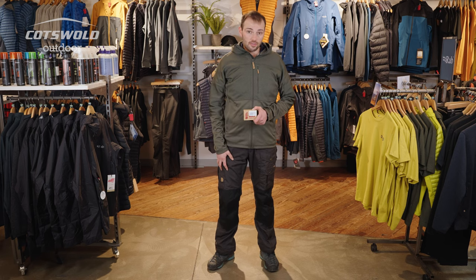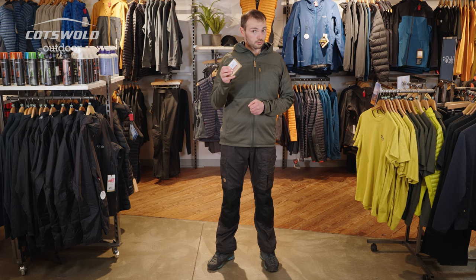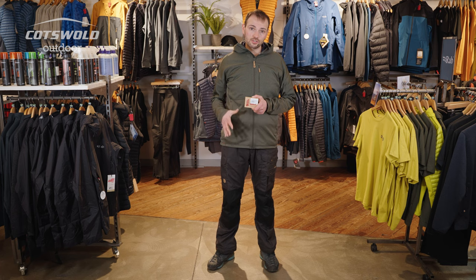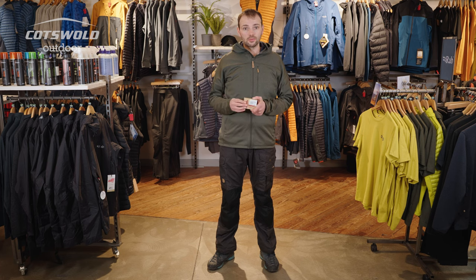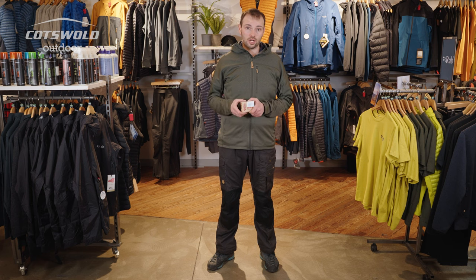The Vida Pro trousers are G1000 material throughout, which means you can apply Fjallraven's Greenland Wax all over the trousers to increase wind resistance and water resistance. For inclement weather or particularly the winter months, putting two coats of wax on really does help — the trousers work and behave very differently. In summer when it's getting warmer you can pop them in the wash twice at 40°C and that will wash all the Greenland wax out, giving you a much lighter, more breathable trouser — all in one pair. Follow the manufacturer's instructions.